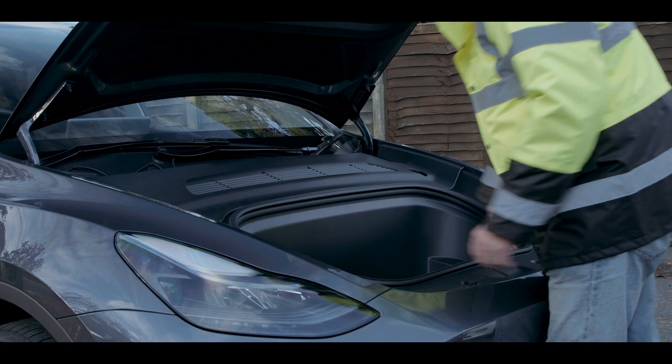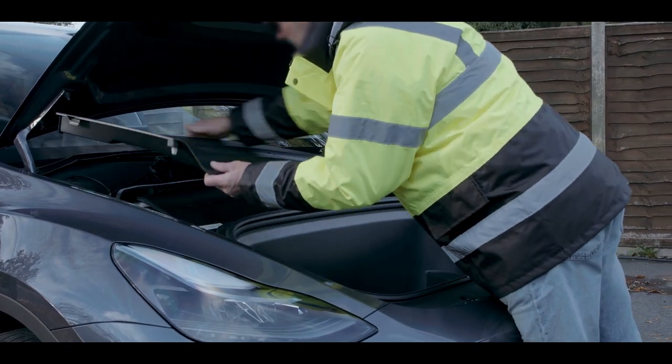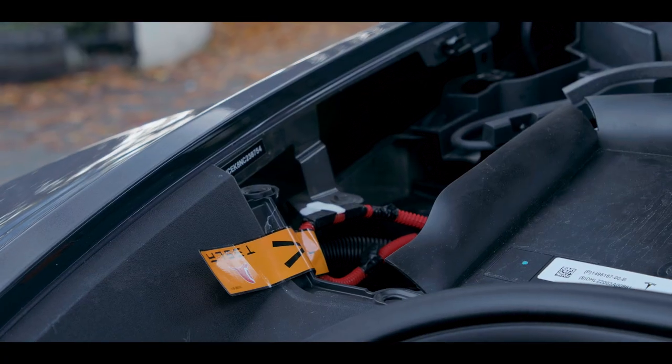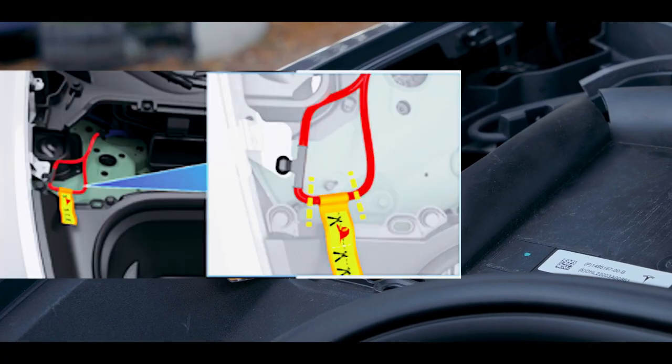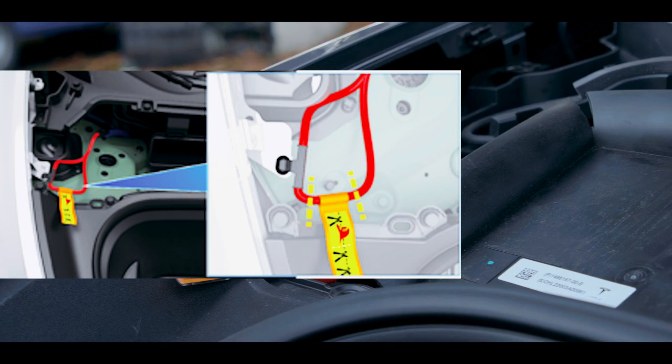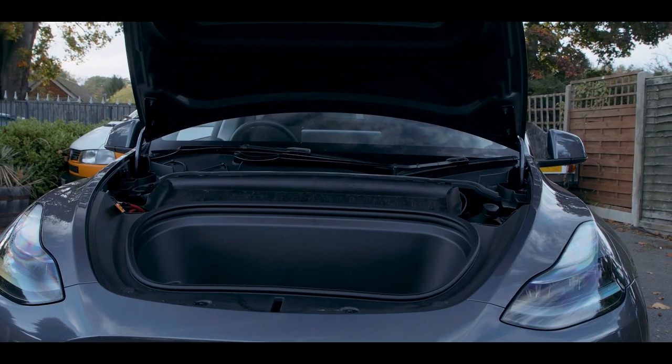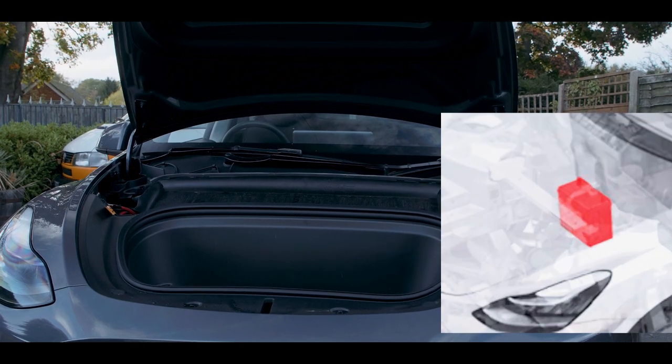To access the first responder loop, remove the plastic panel by pulling it upwards. Double cut the first responder loop located on the side of the compartment. Then disable the 12V battery located in the same area next to the windshield.